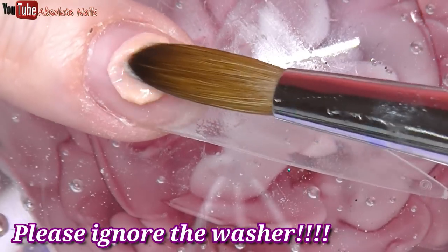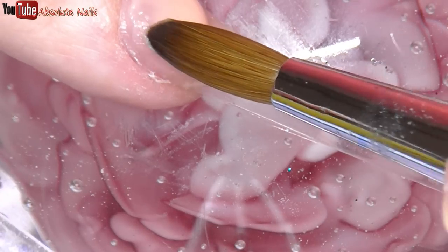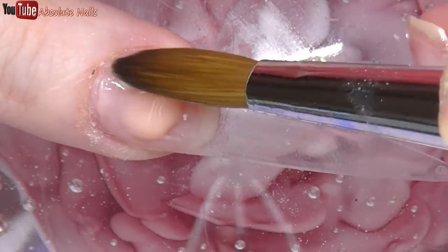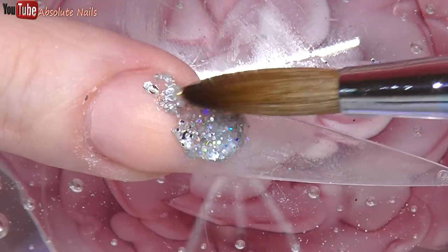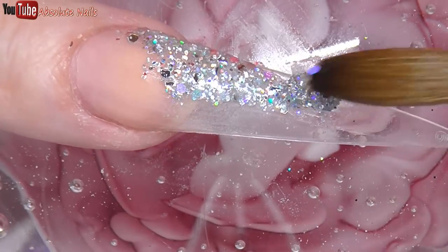On my ring finger, I'm going to do the same as my first finger but put the glitters opposite.